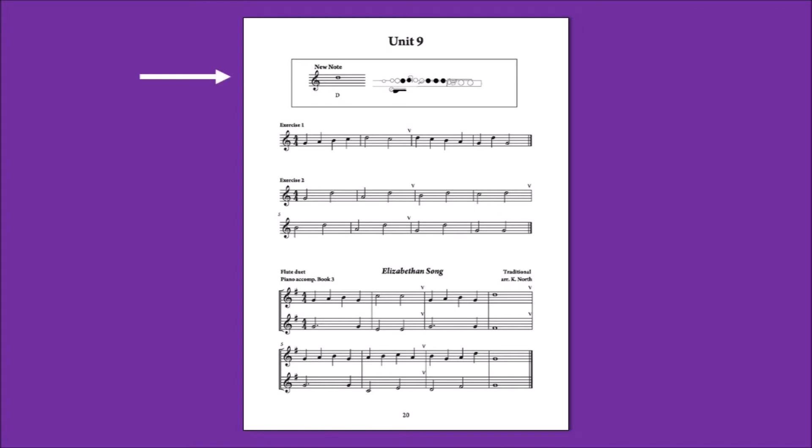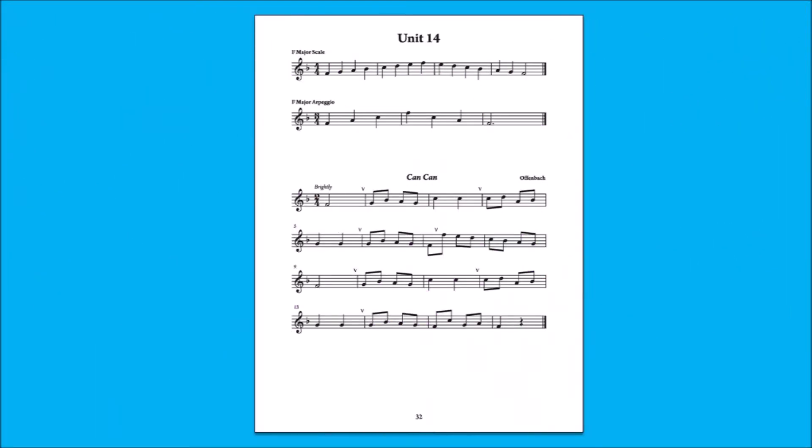Each new note is introduced with a fingering diagram and exercises to practice the note, before playing it in a piece. Scales and arpeggios are linked to pieces. This C canon in F major has a conjunct or scale-based melody, so the F major scale is included in the same unit.